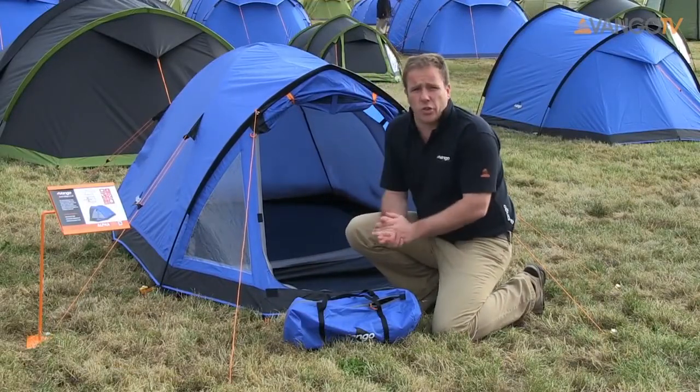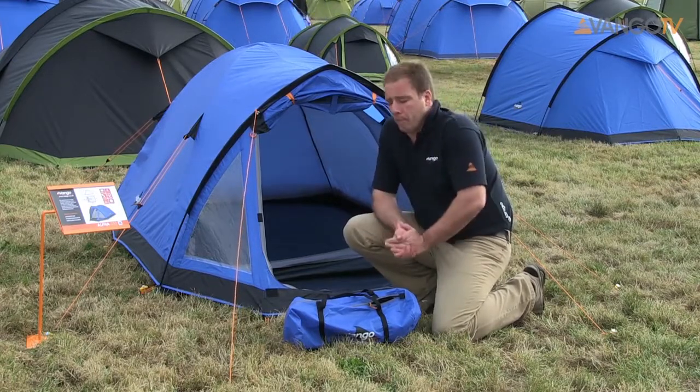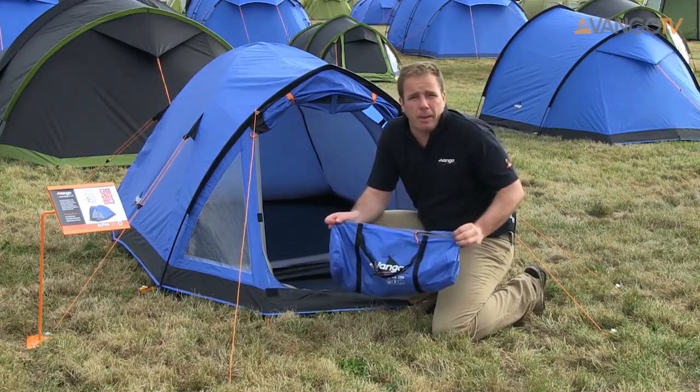In the inner tent there's lots of storage space and there's also a hanging loop for lanterns and things like that. It comes in this really compact and lightweight carry bag so you can put it on the back of a rucksack or indeed it'll just pop in the back of your car.